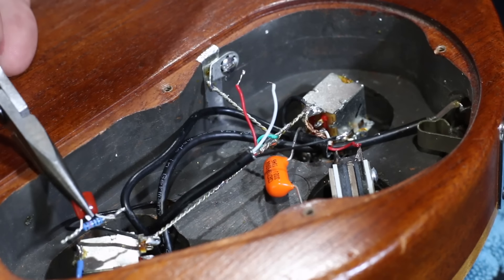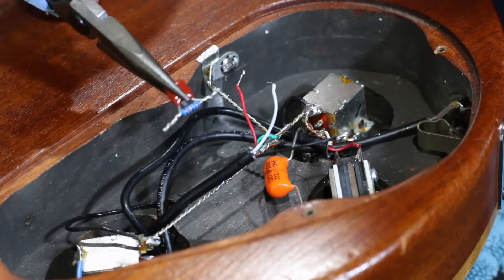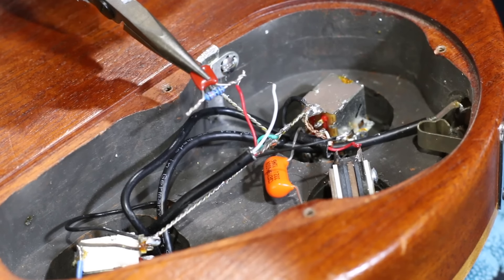What I'm going to do today is wire this up so it's switchable — I've got a push-pull pot down here — just so when I'm doing the demonstration we can hear the difference. So I'll wire this up and then we'll test it out.